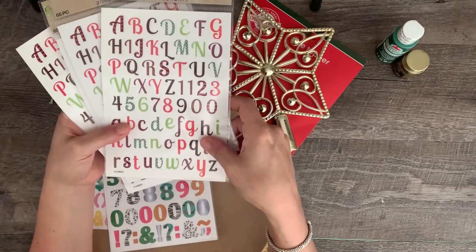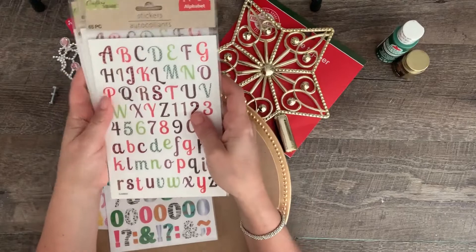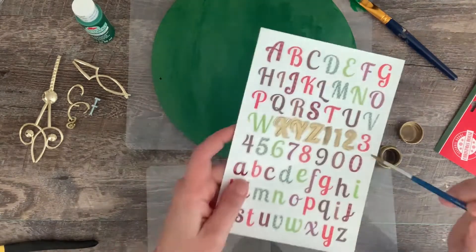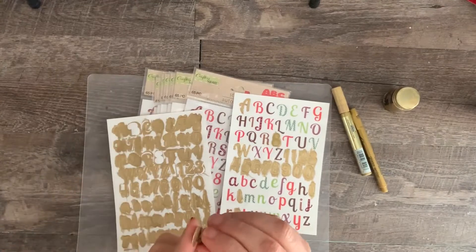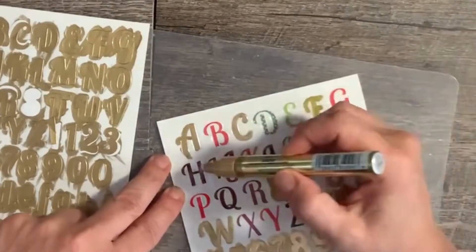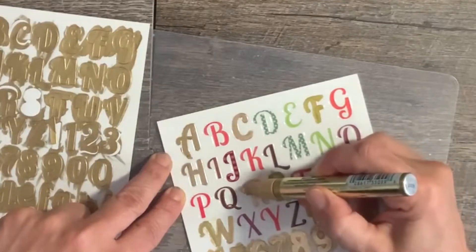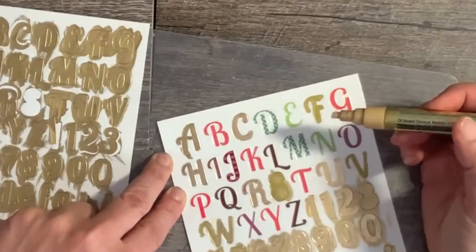For the letters and numbers, I used Dollar Tree stickers. Because you need multiple ones and twos, I had to buy several packages. To make the stickers gold, I tried painting them with gold leaf paint — this would have worked except some numbers didn't have the centers cut out — so I switched to using a gold paint pen, which actually worked even better. Paint all the letters and numbers you need, as well as the Santa and reindeer, and let them dry.